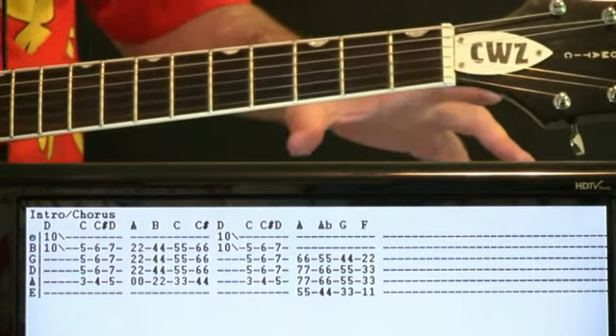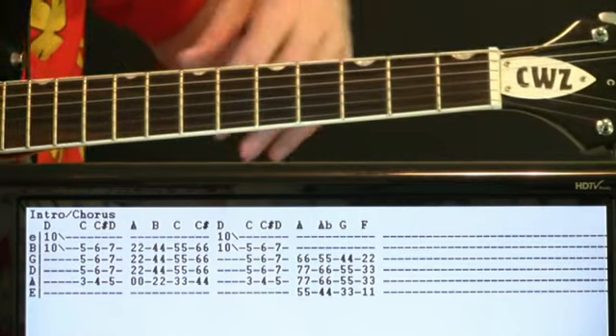So take that riff, then we do a walk-up, then the riff, and a walk-down.